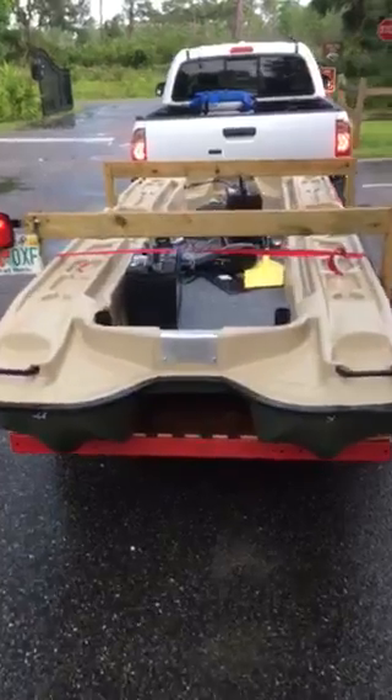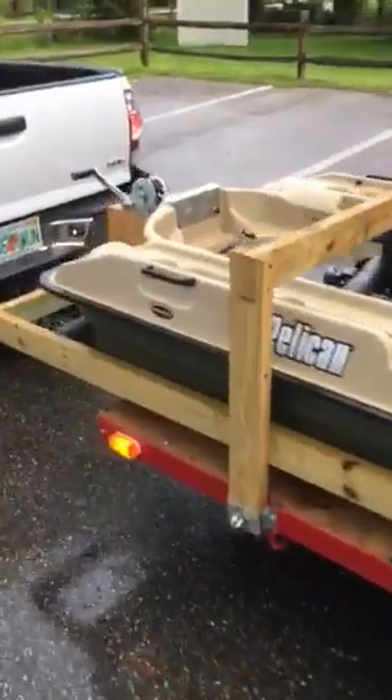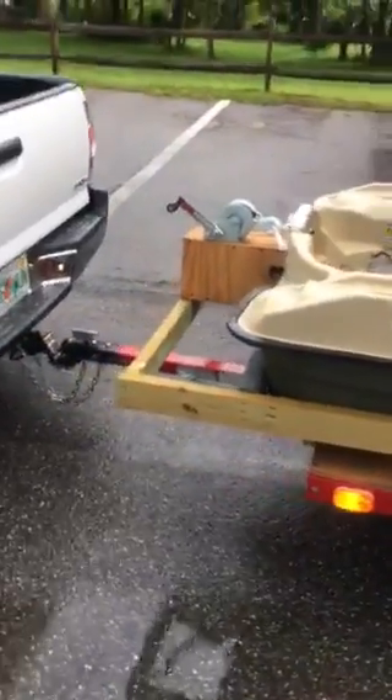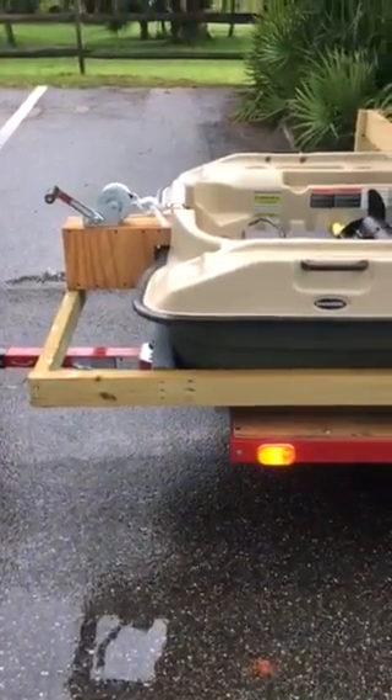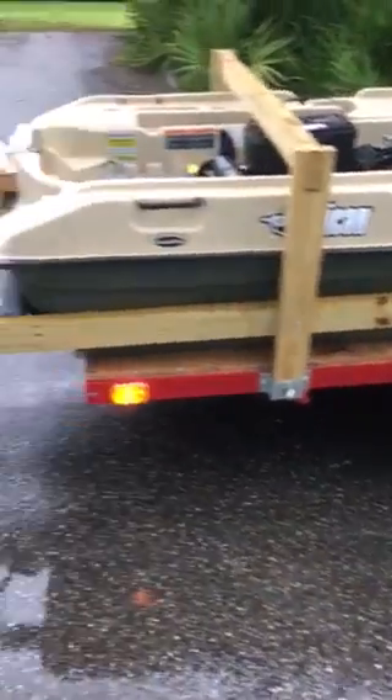So that's my Pelican Tenny. I built that trailer — it's a Harbor Freight trailer. I paid $175 because it was used. It folds up, but I don't need to fold it, so I put a piece of plywood across it.